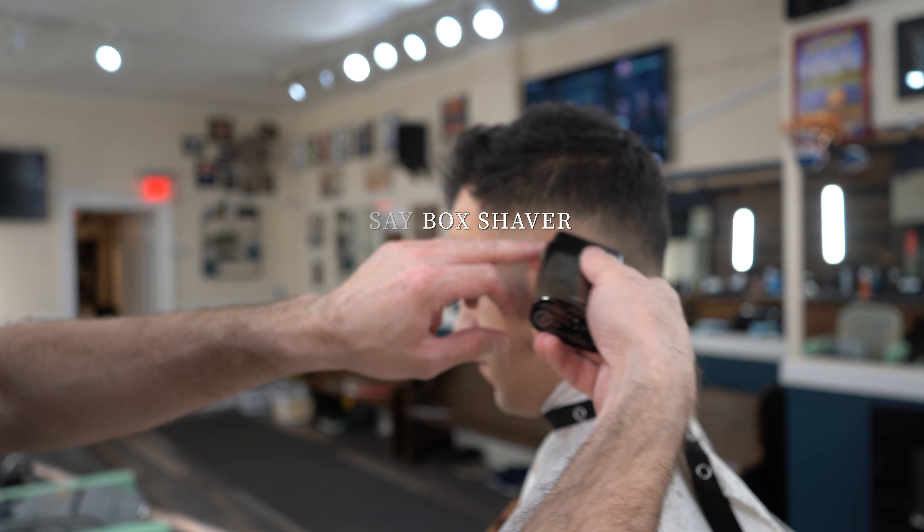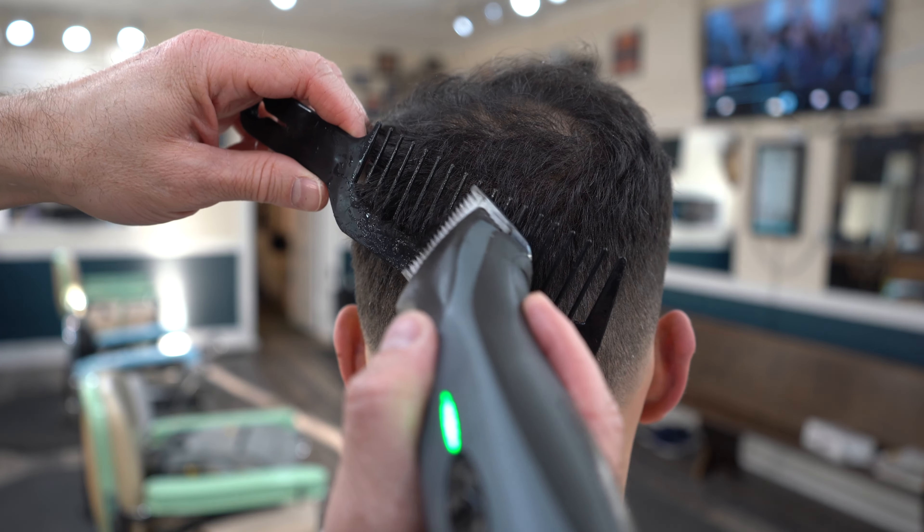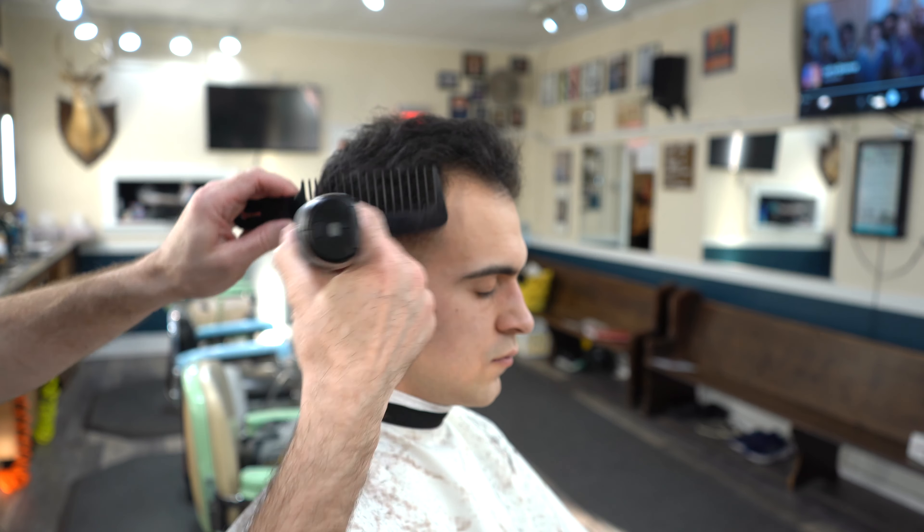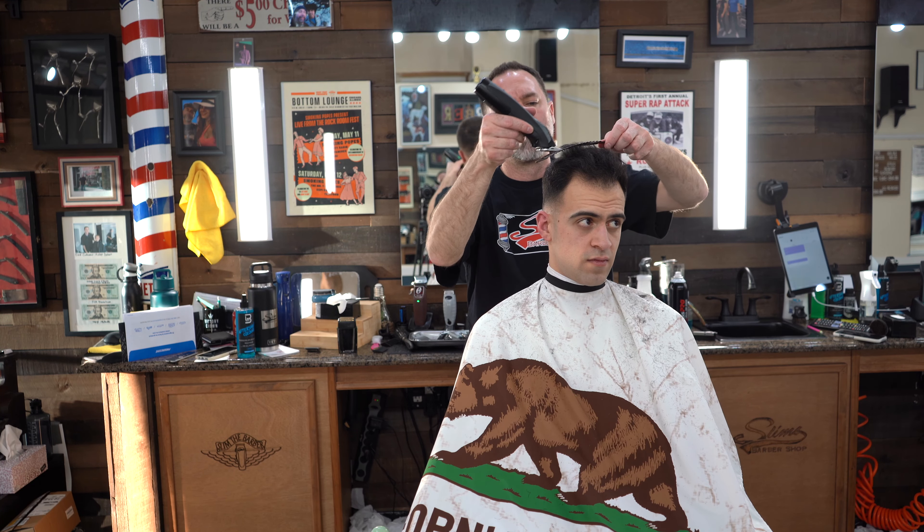I finish off my bald fades with the foil shaver — some people call it a box shaver — and then I go into the top using clipper over comb to blend into the sides, and then I cut the whole top to clipper over comb.